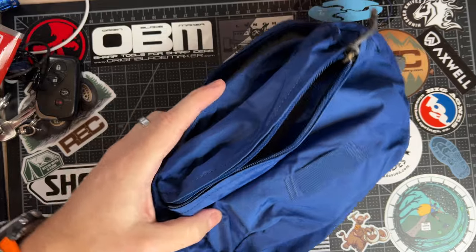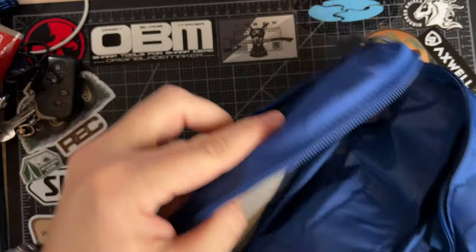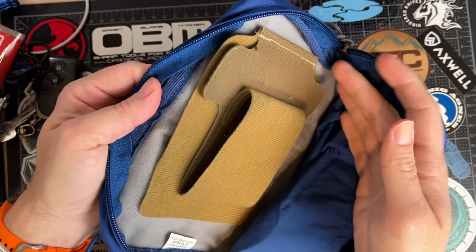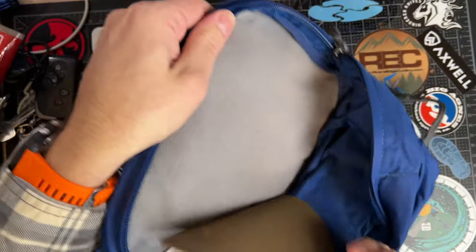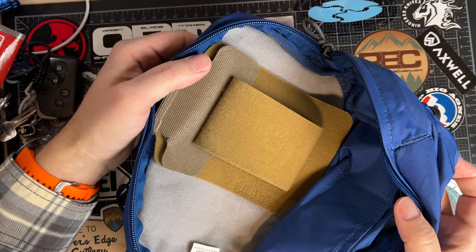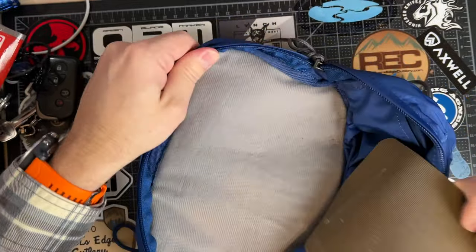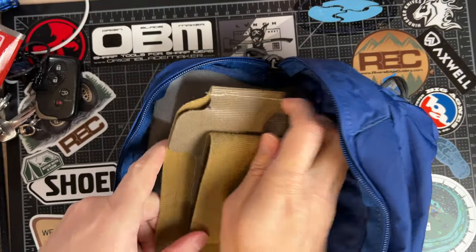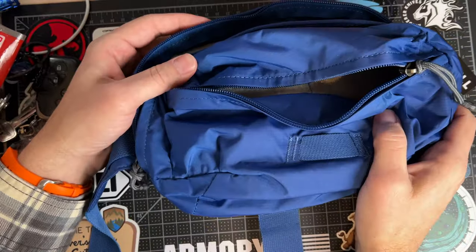It's also compatible with the Taktagami stuff from Vertex and other manufacturers as well. Hook and loop material is going to work in here and it's great. You can indeed use this to concealed carry if you would like to. I'm not sure that I'll do that, and I don't really talk about that much on the channel, but it is an option.